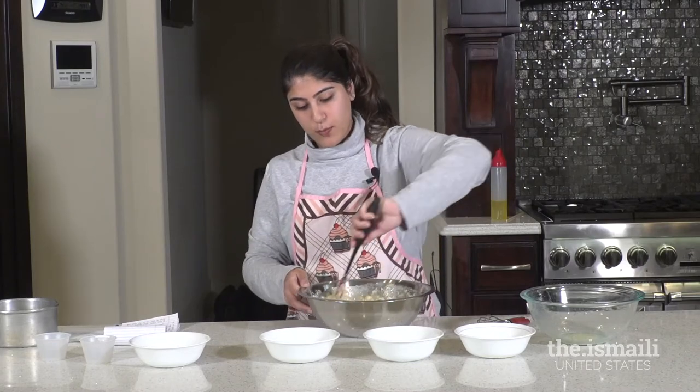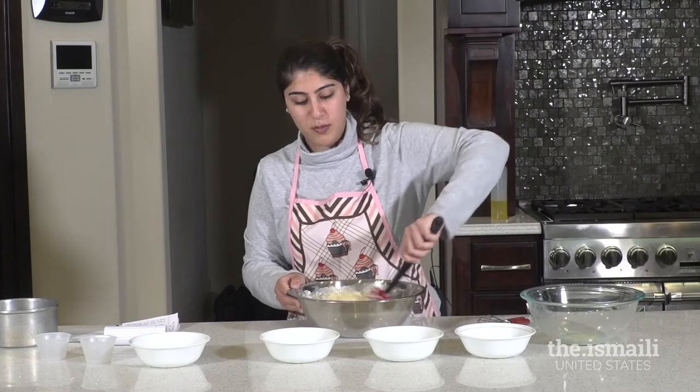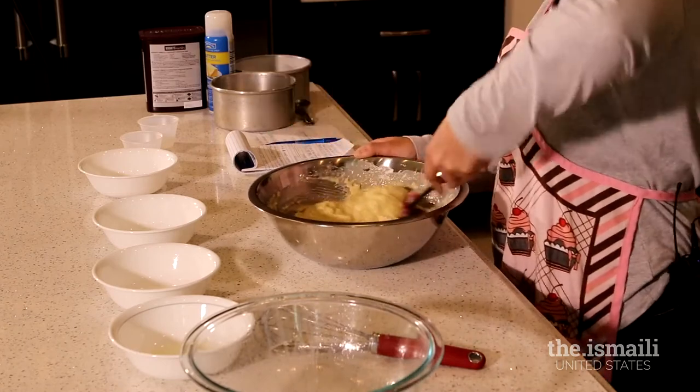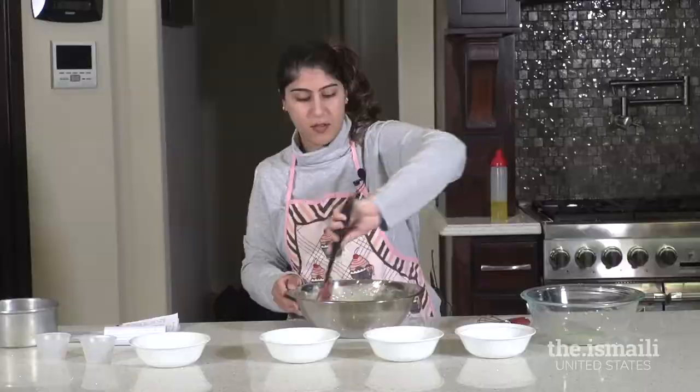This cake batter ends up being pretty thick, so don't be alarmed by that. If everything is pre-measured, this should be a pretty quick and simple process.